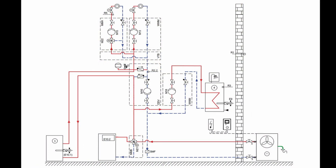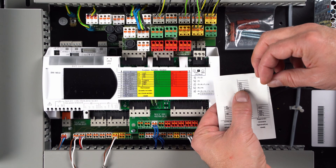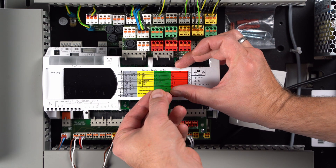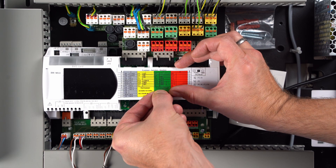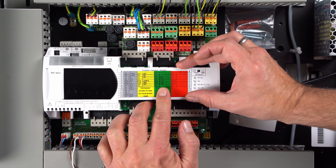The next step is to assign the green function block. For the hydraulic example shown, we need the mixed second circuit function. This function requires a sensor, a circulation pump and the outputs for the mixer. In order to facilitate and document the connection work, the mixed function of the second circuit is now removed from the supplied sticker sheet and stuck to the green function block. Inputs and outputs for the mixed circuit function are thus defined for each connector of the green function block.